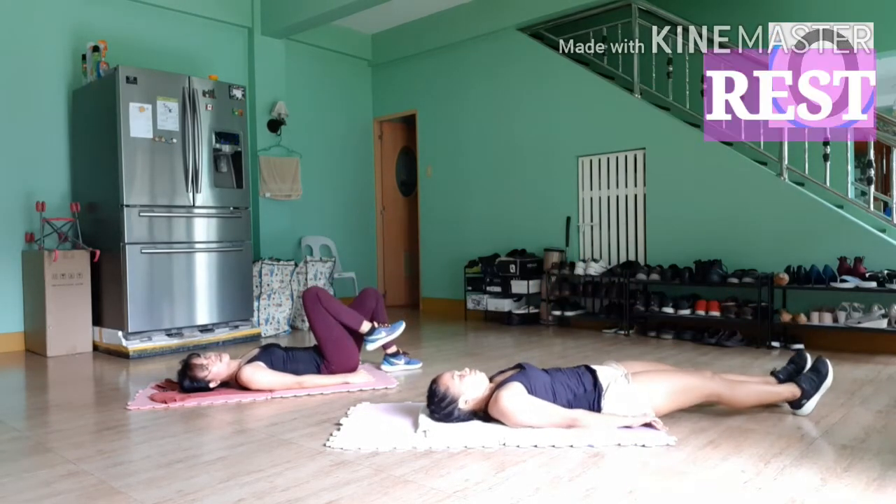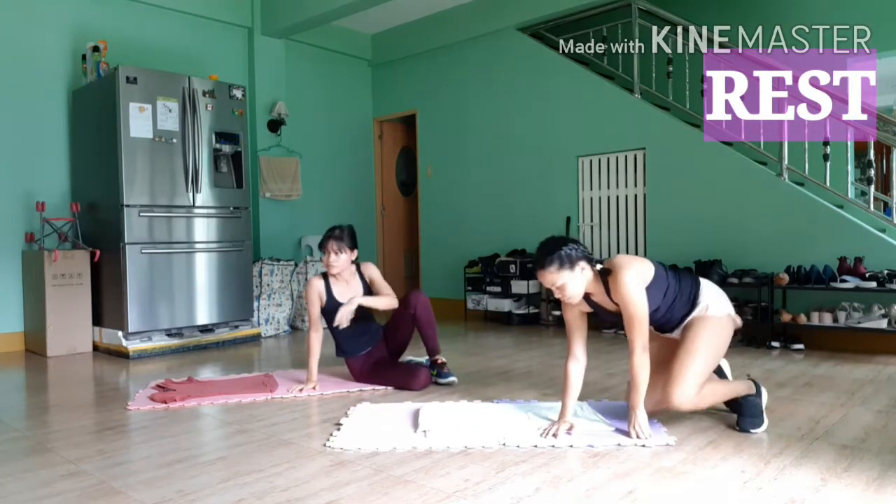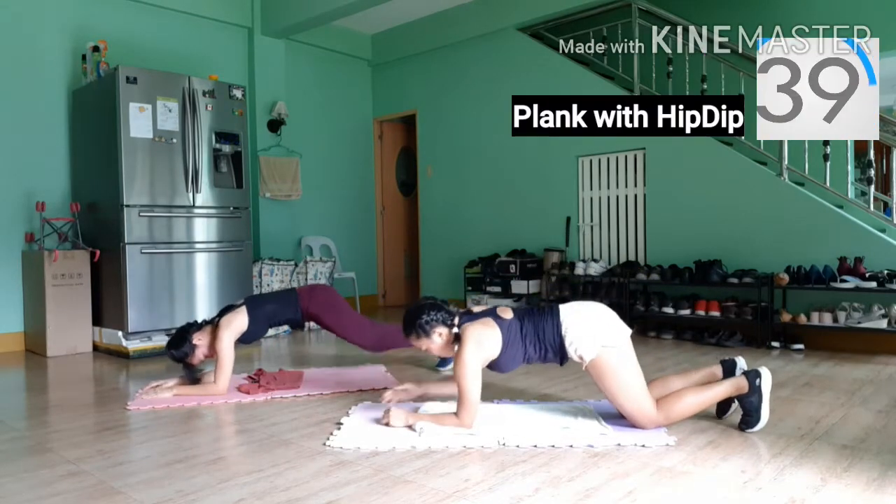Now turn into a plank position again, and we're going to do plank holds. This is one of my favorite exercises — go slow and controlled and feel that burn.